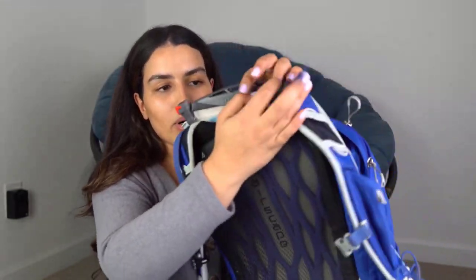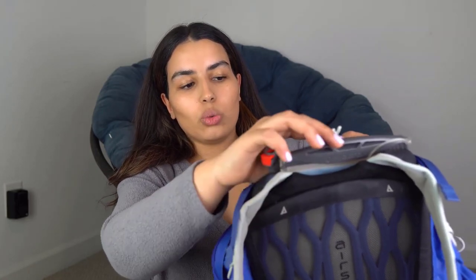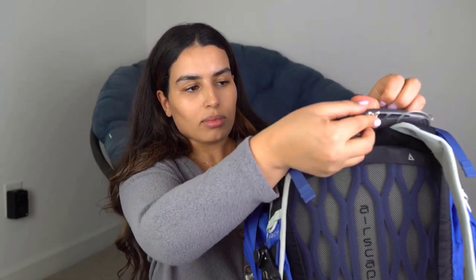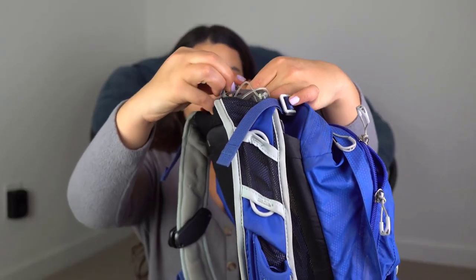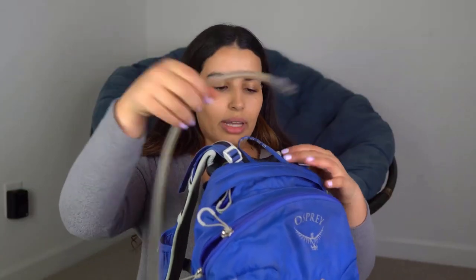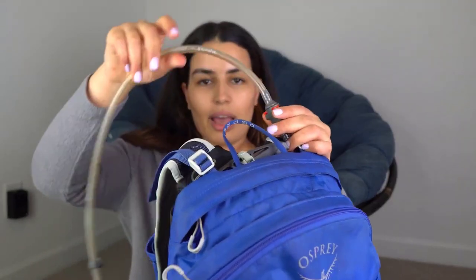Slide the hydration pack into the dedicated compartment. Remember the little hook we mentioned — some Osprey backpacks have a system where you run the hook through the hole on the bladder to keep it well placed. Run the piece through the hole, secure it, and clip it in. The hydration pack is now very well inserted. Then take the hose and connect it to the other piece — and there you go.